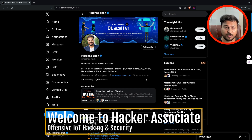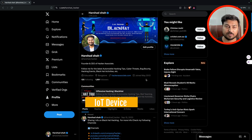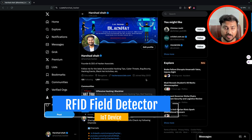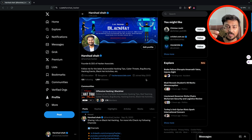Hey, hello everyone, welcome to Hacker Associate. In this section we are going to learn about the RFID field detector — how to use it and then with Flipper Zero. We will understand how to use this device together. For example, if you purchased this device recently, how do you test whether the device is working or not? We will be understanding each and every detail about this device called the RFID field detector.